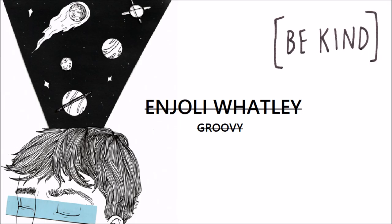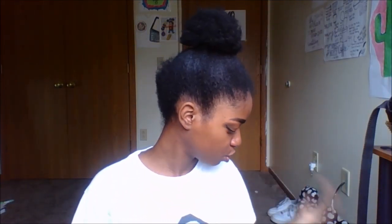Hey guys, it's Anjali and I'm back at it again with another video. Here we are again for another back to school video. School is literally this close — in a couple of days it's going to be here. So I thought I'd do a little back to school haul.